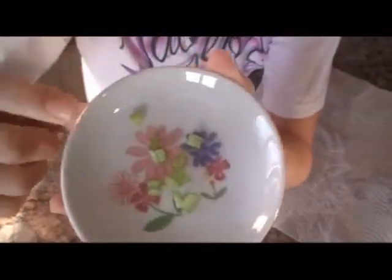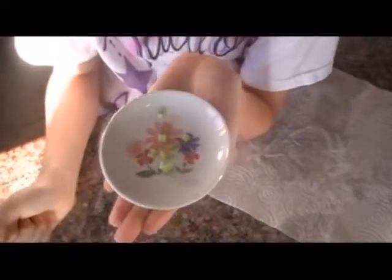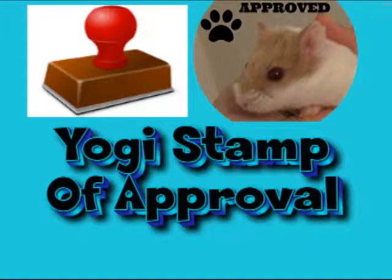Here's the finished product, but before I close the video, let's go check if this is hamster-worthy food. Let's see if this gets the Yogi stamp of approval.